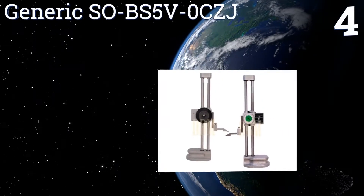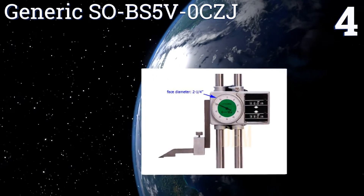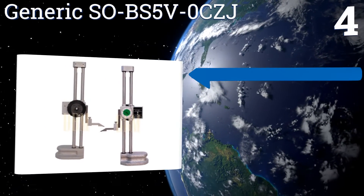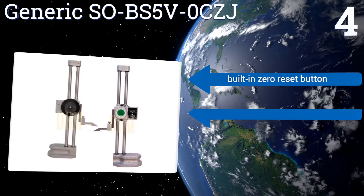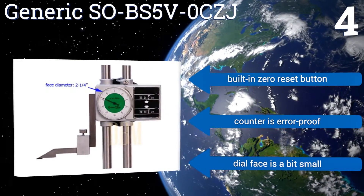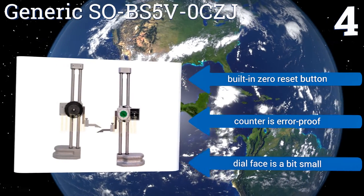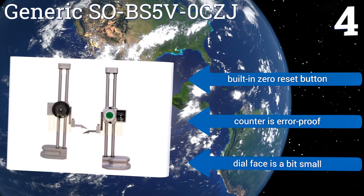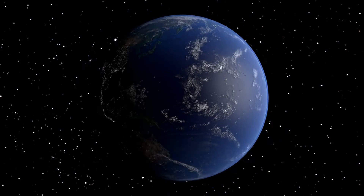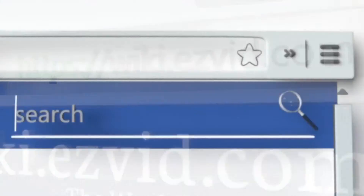Coming in at number four on our list, the generic SOBS5V0CZJ delivers a sturdy double-beamed construction with a 0 to 18 inch height range and 0.001 of an inch dial graduations. Its dual directional digital counters can also be zero-set at virtually any position within its range. It comes with a built-in zero reset button and an error-proof counter, however the dial face is a bit small to read.